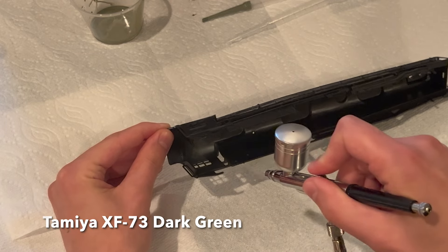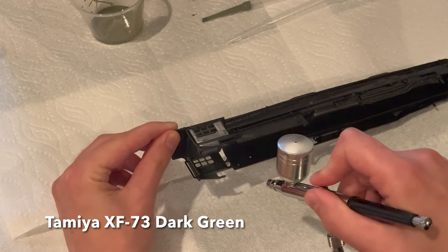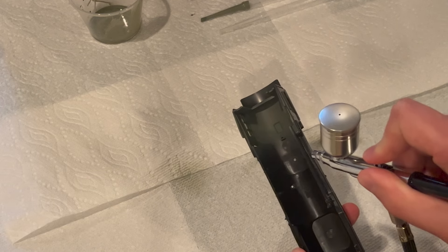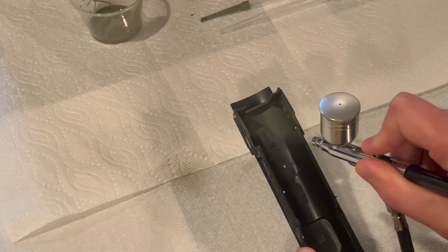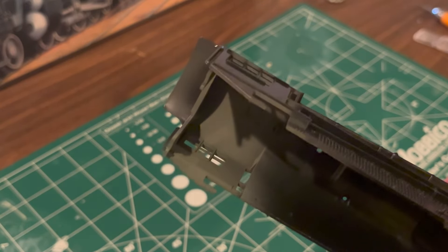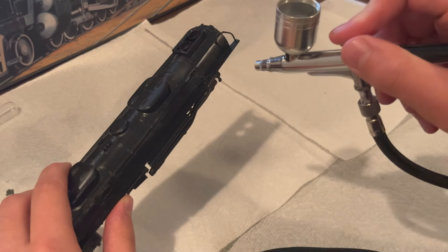To start the build, I painted the inside walls of the cab with Tamiya XF-73 dark green. All the paints I used for this build were by Tamiya, and were thinned with Tamiya thinner when applied by airbrush. Each paint is mixed with two drops of thinner for every one drop of paint. I've included a list of all the paints I used for this model in the description.